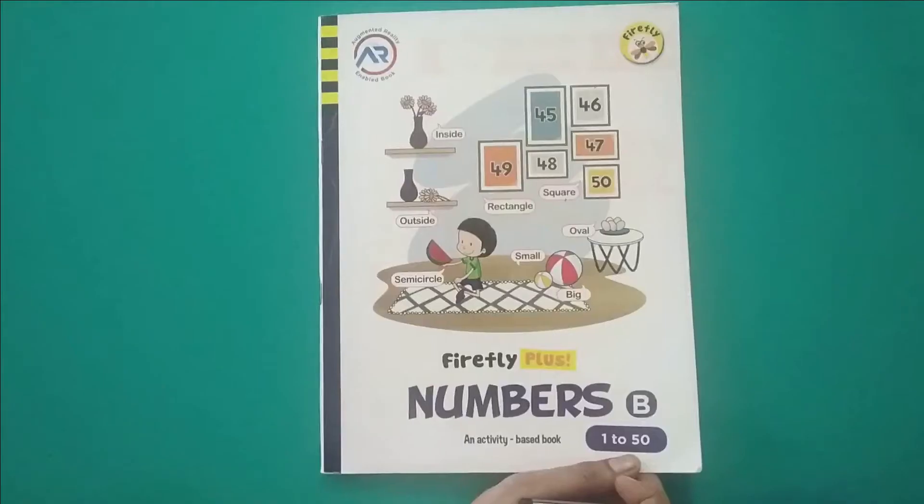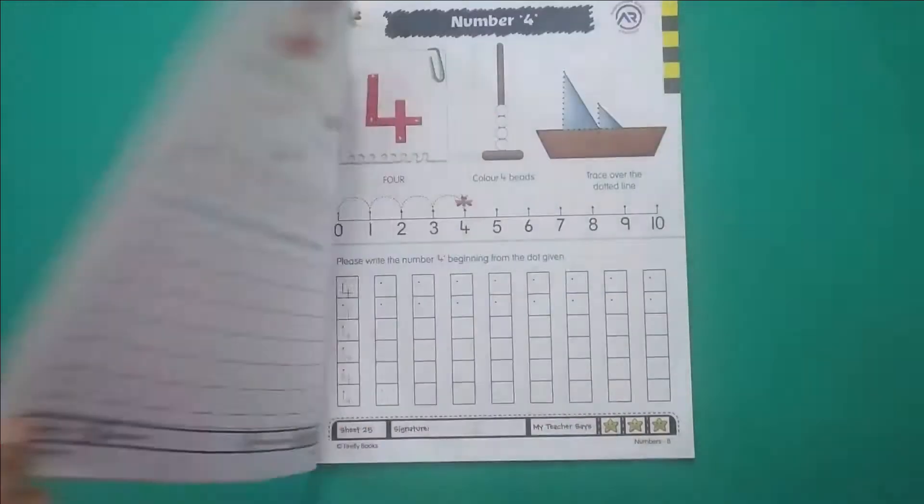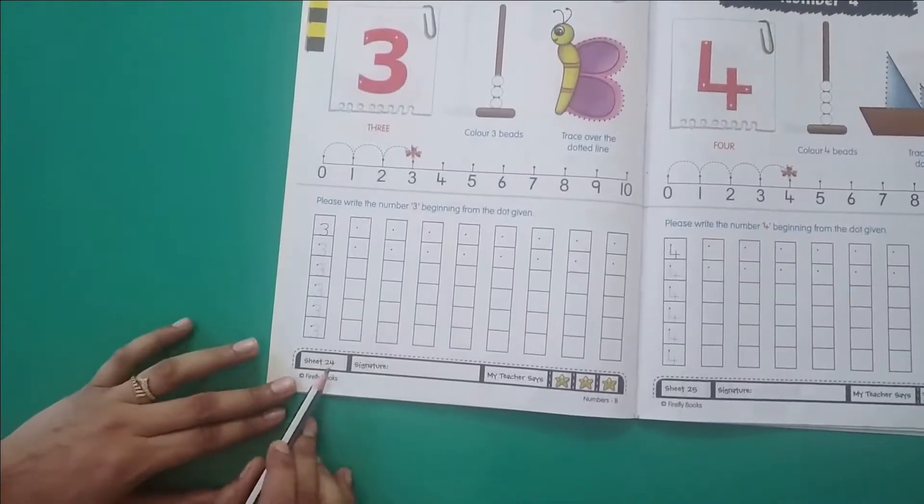Good morning children. Today our subject is Maths. So let's start. In our Maths workbook, let's go to page number 24.